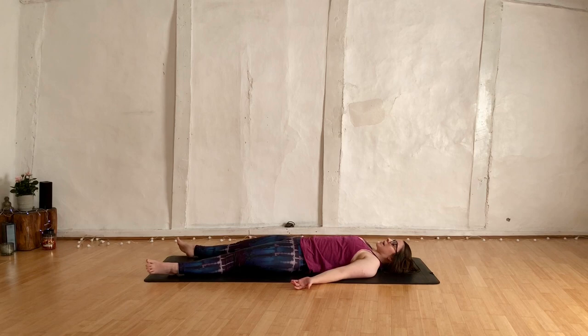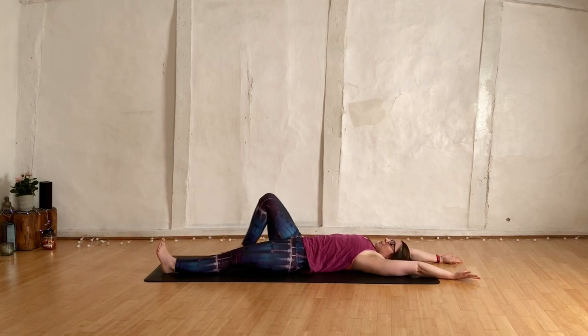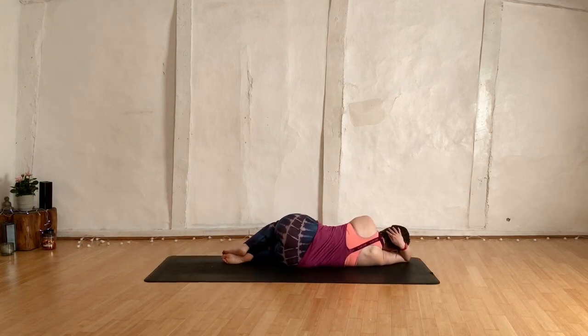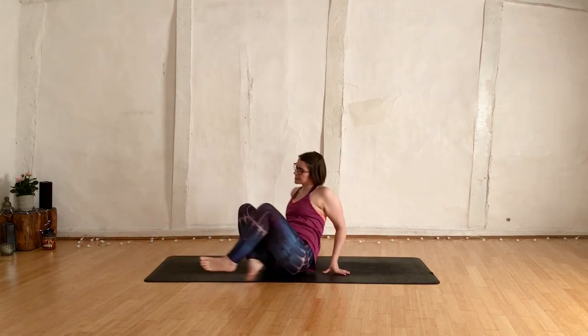Starting to bring awareness back into the body. Wiggle your fingers and wiggle your toes. Maybe take the hands up overhead, stretch for the left-hand side and the right-hand side — anything you want to do. Then when you're ready, take a roll onto your right side, using your arm like a little pillow. Stay and support it there. Breathe in and breathe out. Pushing yourself all the way up to seated.